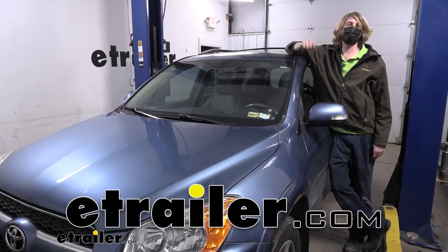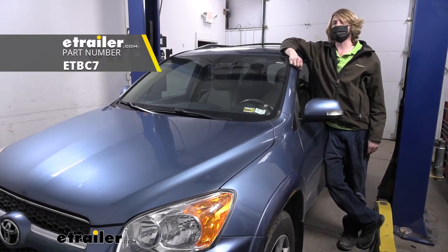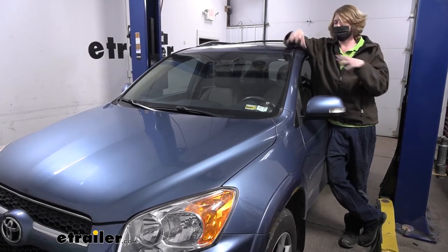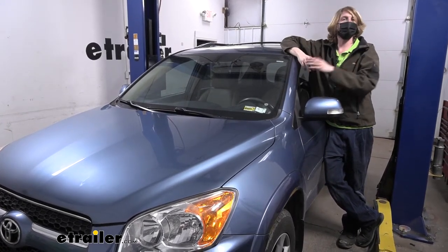Hi there Toyota owners. Today on your 2011 Toyota RAV4 we're going to be taking a look at and showing you how to install kit ETBC7 from eTrailer. Kit ETBC7's main purpose is to take a four-pole wiring that's functioning on your vehicle and transfer that into a seven-way in addition to a four-pole.